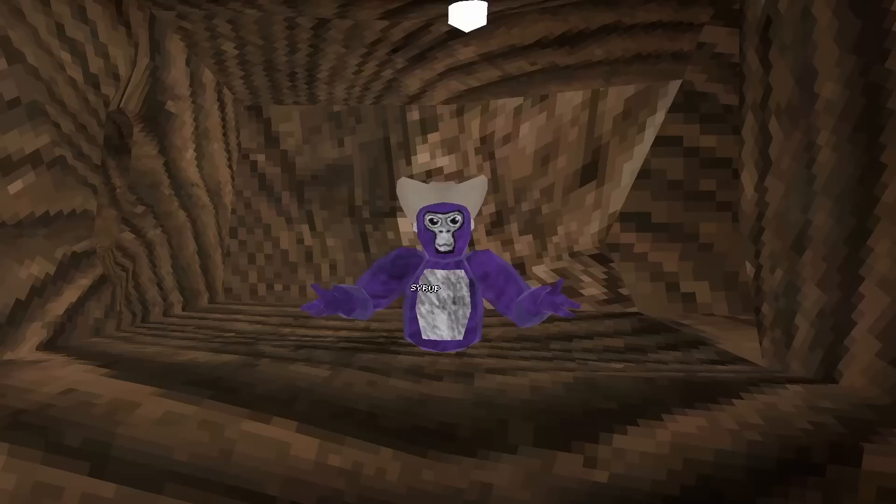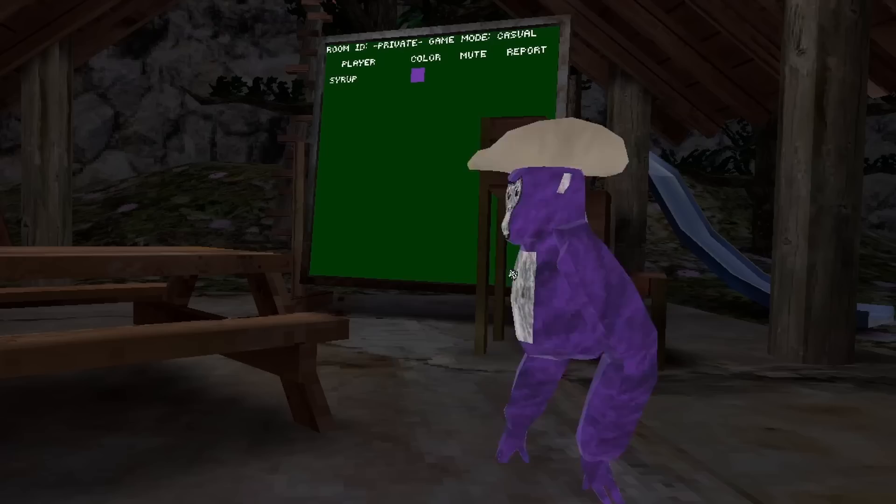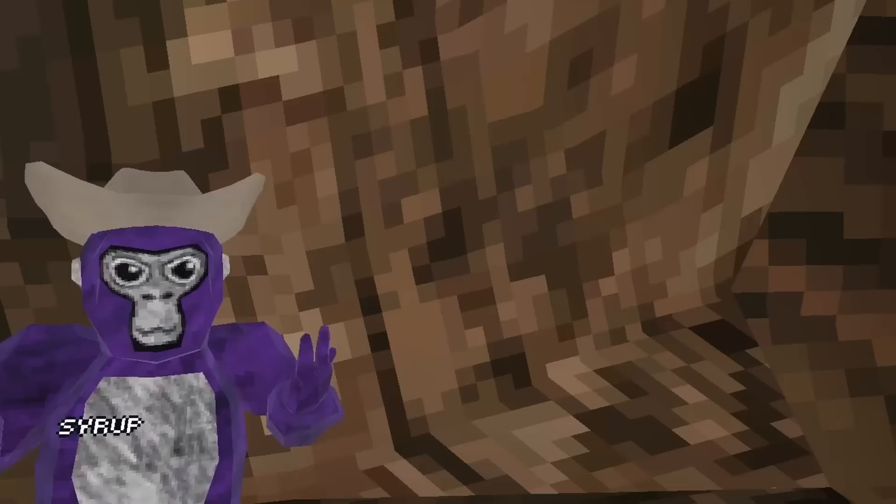I know you're asking yourself right now, Syrup, how are you going to do that? Well, it's pretty simple. In Gorilla Tag, if you stick your hands behind your back and look up, it sort of bugs out the tracking. All you need to do then is move your head and your arms move with it.